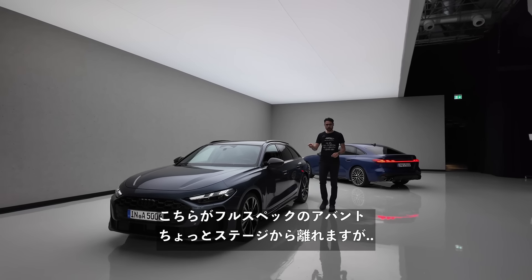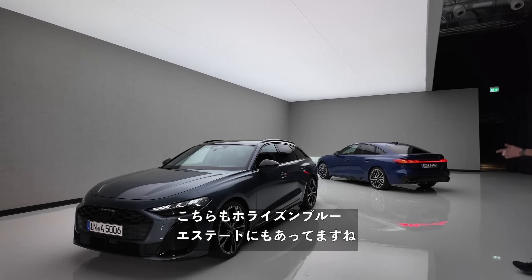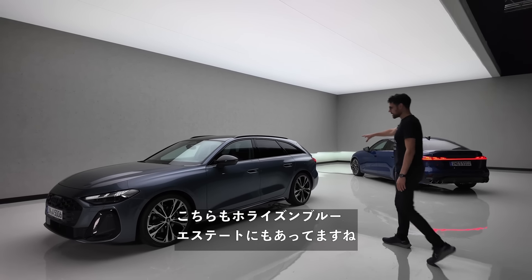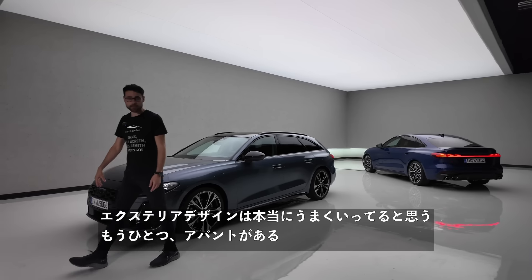This was our Avant in full spec. I'll leave the stage for a second in the Horizon Blue. I think it works very well as the estate. Exterior design — I think they really nailed it with this one.